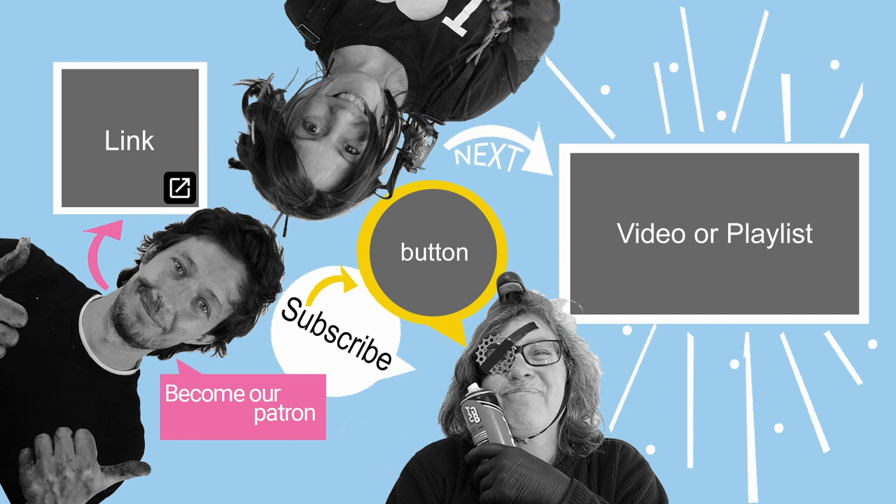Thanks for watching all the way to the end. If you want to see our channel grow, then consider subscribing, liking the video, or supporting us on Patreon. Thanks and see you in the next video. Bye-bye.